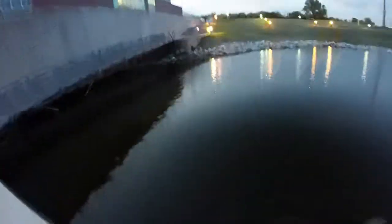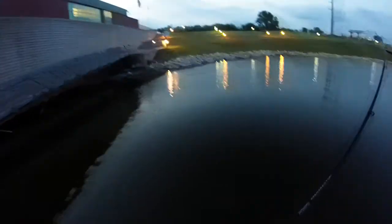Here we go. One hit at it. There he is. Got him. This one feels good. Oh, it's a huge one. Lower my drag. Lower my drag. Goodness. Good gravy, that's a beast.